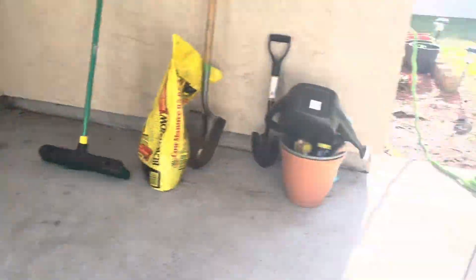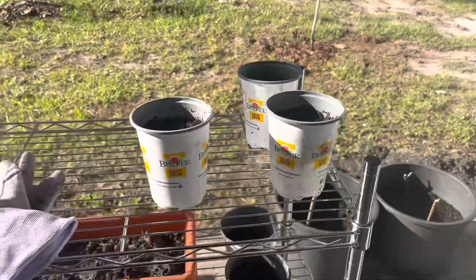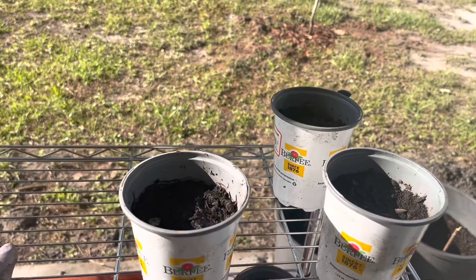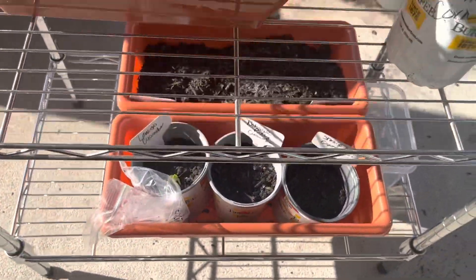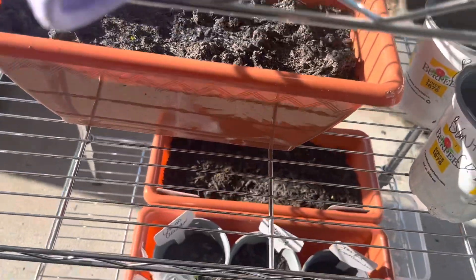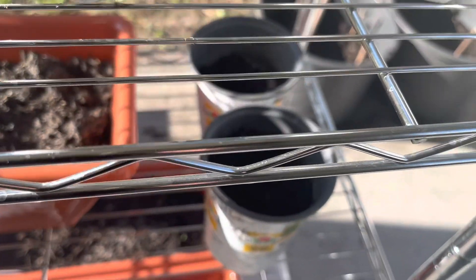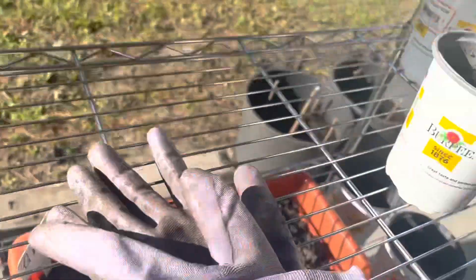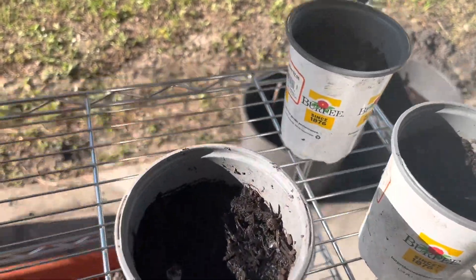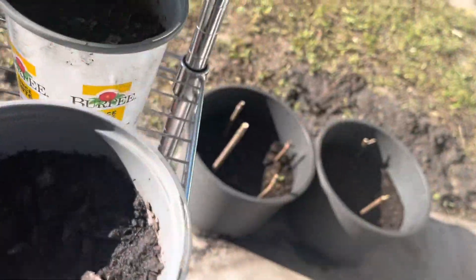This is my back porch. I just put this rack out here — it was in my garage. I am going to store my seedlings or seeds that I start on here. At the bottom I've got cucumber, different varieties of cucumber. I've got some basil and parsley, some cilantro, some okra, beans, corn, and watermelon — that's what I planted today. All this stuff was planted today.